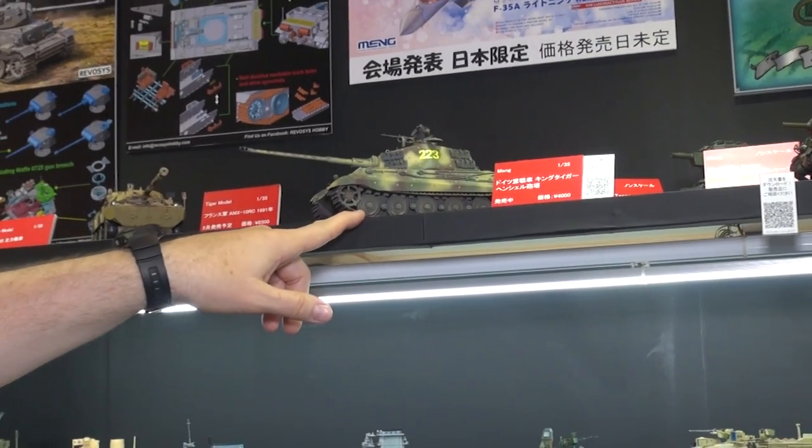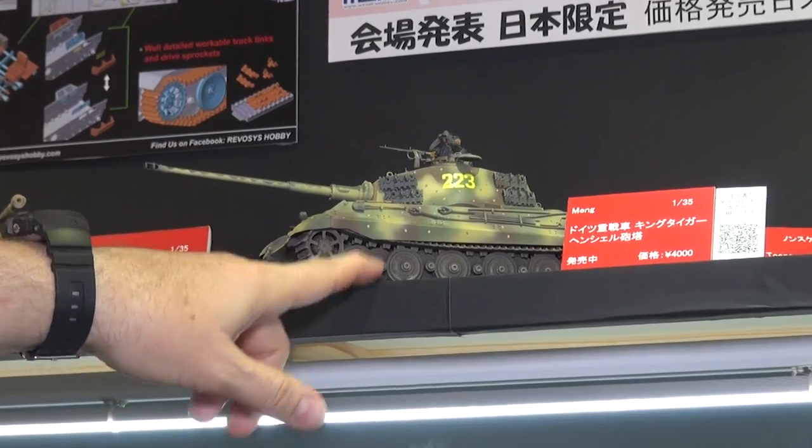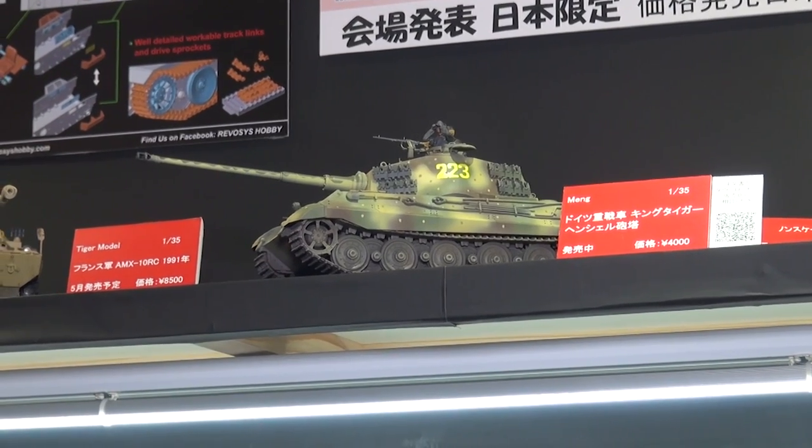Coming over here, this has been out for a little while. This is a not super-deformed Tiger — this is an actual King Tiger, a very popular kit that we've been selling from Meng, available at Hobby Link.